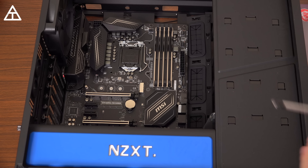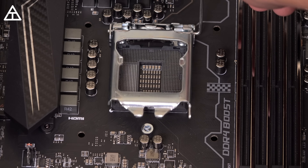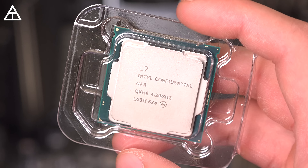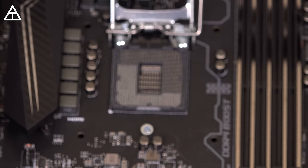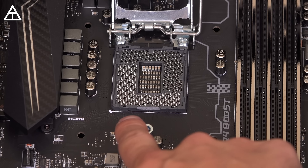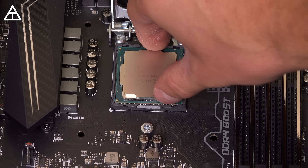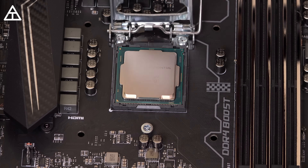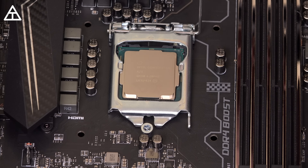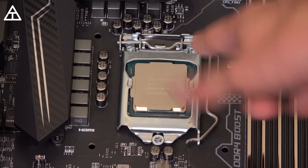Let's go ahead and grab our Intel processor. On the motherboard, you need to unlatch this piece and take off the black cover — just hold on to that. Now we're ready to install the processor. Take a look at the corner of the processor and you'll see a little arrow. That arrow is going to align with the bottom left-hand corner mark on the motherboard socket. Slide it on in and make sure it is secure — give it a little jiggle. Now slide the plate back down and lock it in place with some force. Our processor is installed.